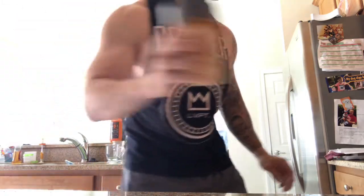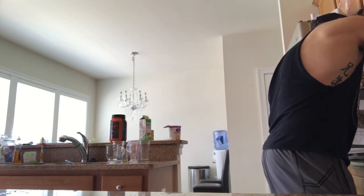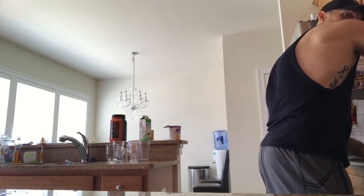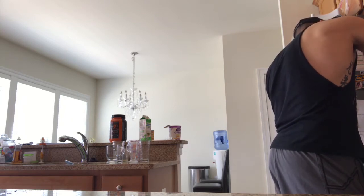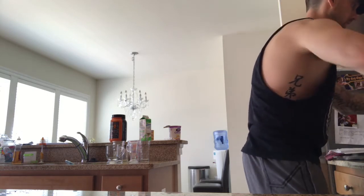This is ready to mix up. We're going to mix this bad boy up, and I'll show you the final ingredient. I've got an overflowing shaker cup here, so one second — made a little bit of a mess, going to clean this up.